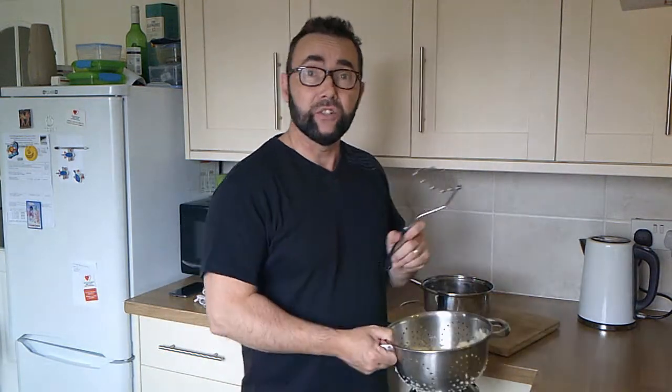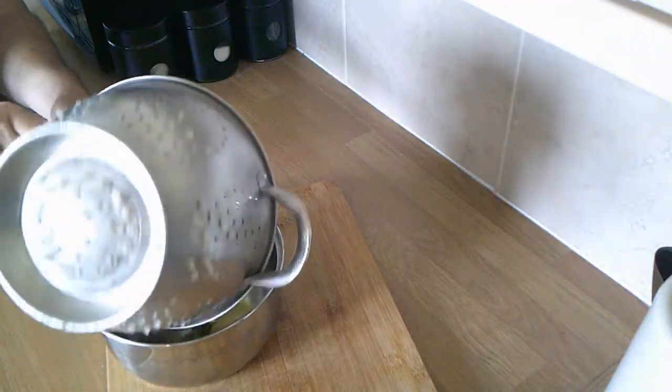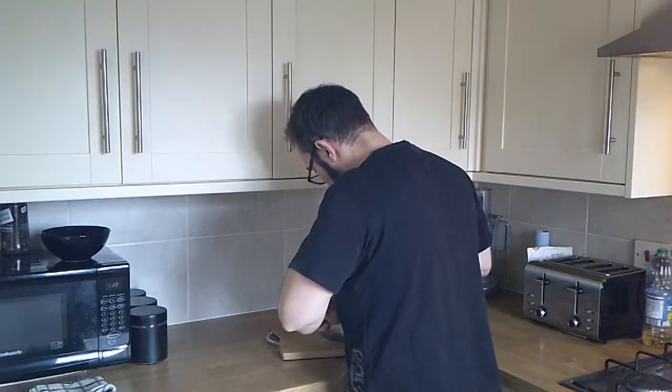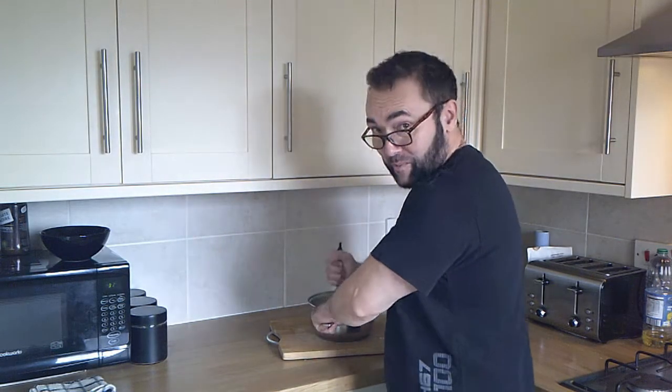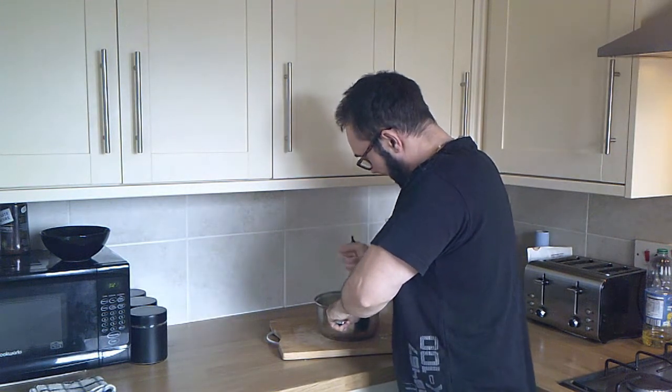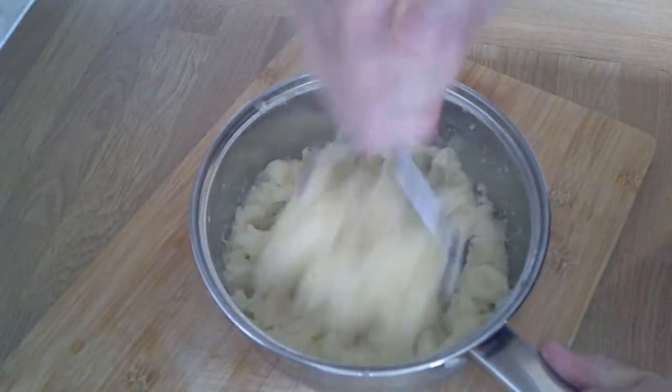These potatoes can go straight back into the pan they came out of, ready to be mashed — all we're going to use is a standard potato masher and a wooden spoon. The whole mashing process is pretty straightforward — gives your arm a bit of a workout — but you need to get them really well mashed. Don't do this by half measures, give them a good old mash and get them nice and fluffy.